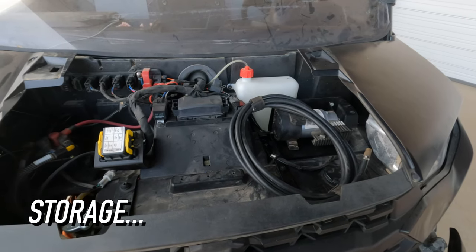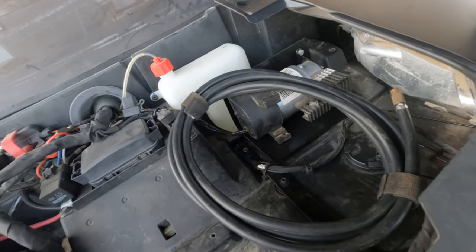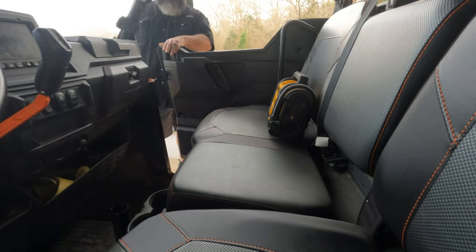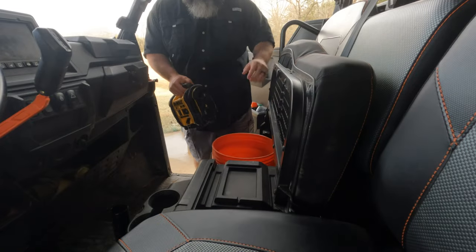Number two: storage. The onboard air compressor is tucked up underneath the hood and out of the way, not taking up any valuable storage space for tools or supplies. Using a portable air compressor would require us to put it underneath the seat, where we like to put our tools.